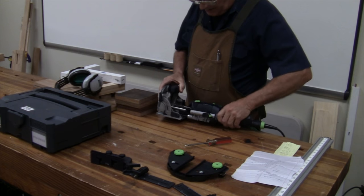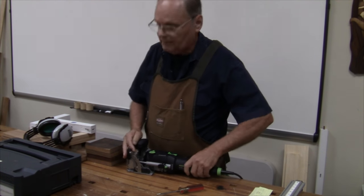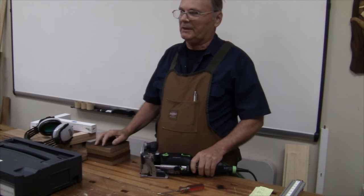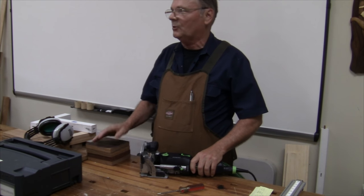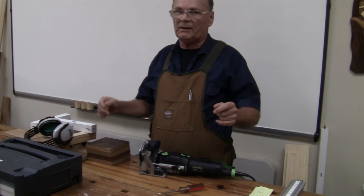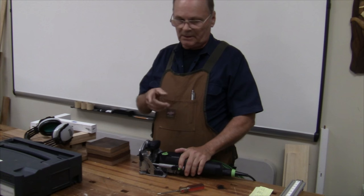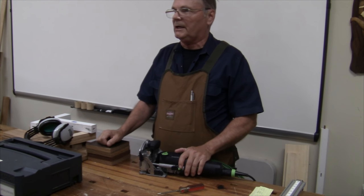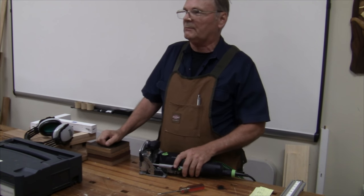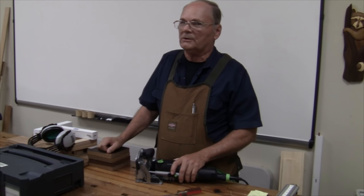After you change the bit, it's a little German engineering here, and I'm back together and ready to go with the next size. If you've got something where you're doing framing, like that little bench over there — that's actually done with the 10 millimeter, and each joint has two of those 10 millimeters. It's glued in, so it's going to stay together.